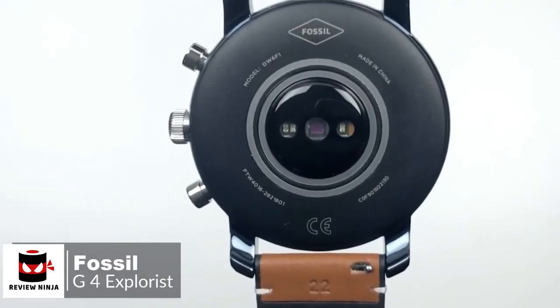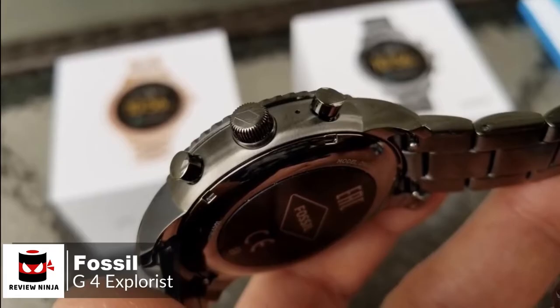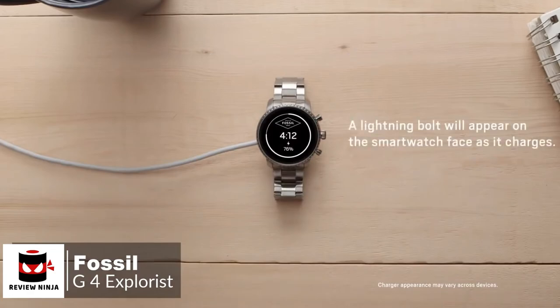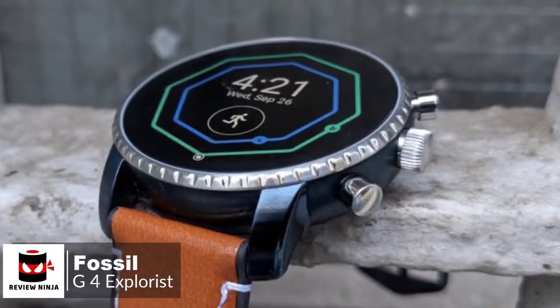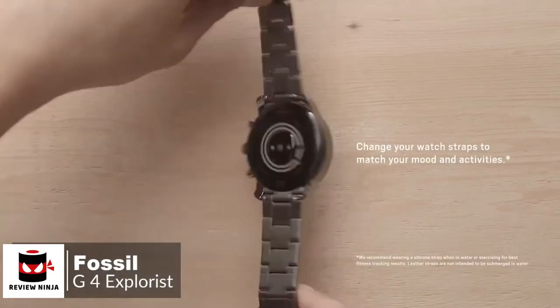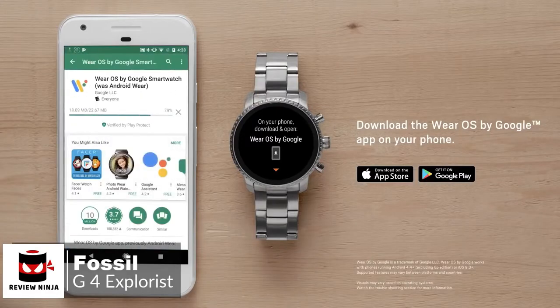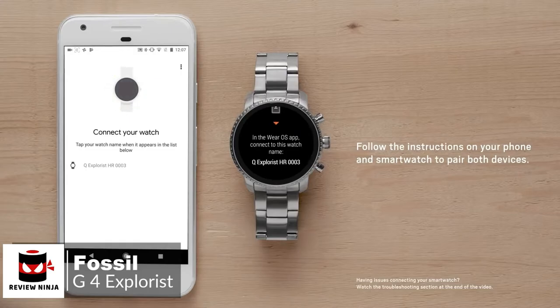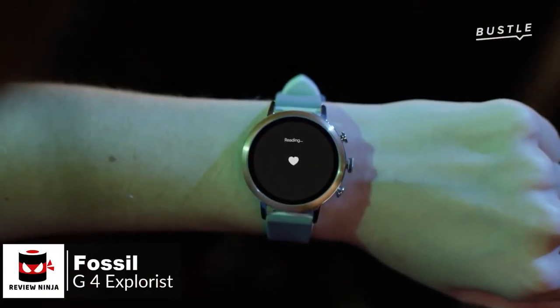Flip the watch over and you'll find the Q Explorist Optical Heart Rate Sensor, which does protrude slightly from the back of the casing. This isn't so pronounced as to cause discomfort, and it also doubles up as a notch for helping secure the watch's magnetic wireless charger. The watch is available in five different colors, which come with a variety of straps made from different materials. Whichever model you choose, you can still use any standard 22-millimeter band to achieve the look you want. As for performance, the fourth-generation Explorist runs Wear OS, formerly Android Wear, which means it can be used with both Android and iOS devices. Where the previous Q Explorist lacked GPS, NFC, and a heart rate monitor, all three features have been added to this Gen 4 Explorist smartwatch, making it an altogether more appealing device.